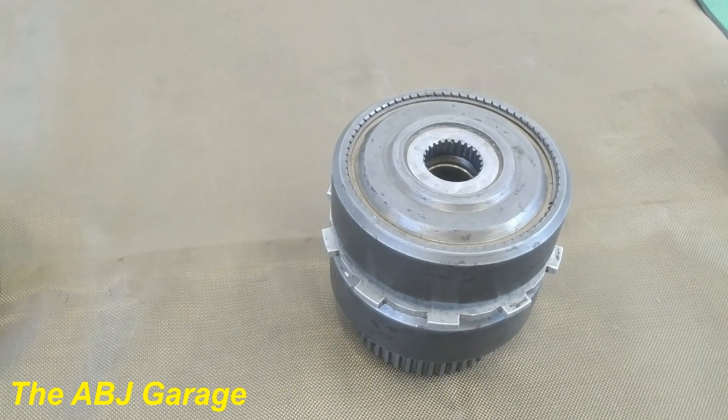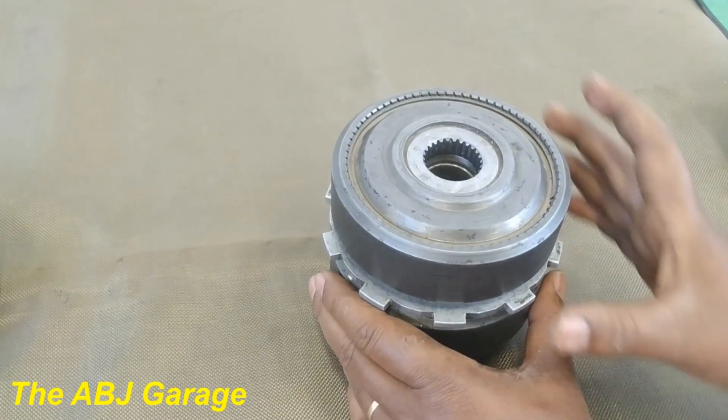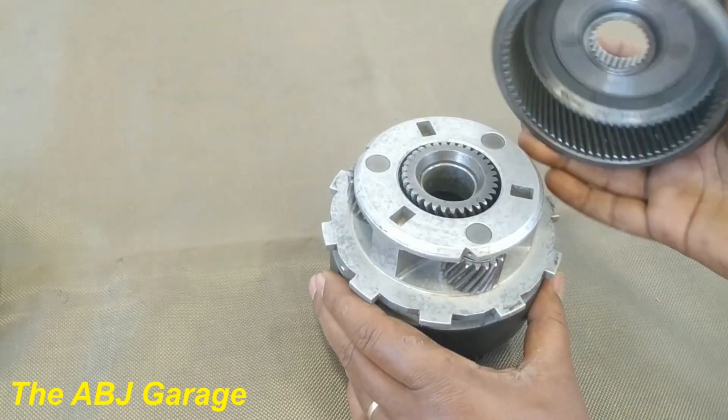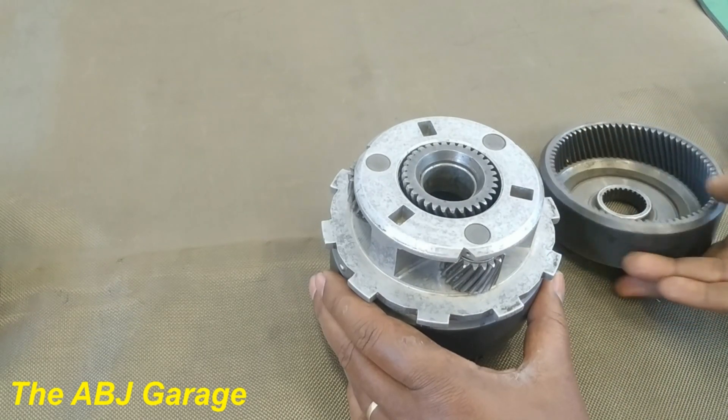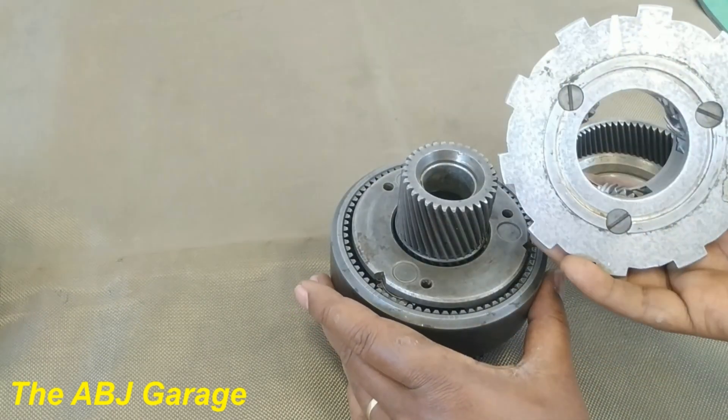Hello, dear viewers. Welcome to our channel. It's very good to have you here. In this video, we are going to discuss about planetary gear sets. We'll be looking at the principle of operation of a planetary gear set and we will see how it operates.